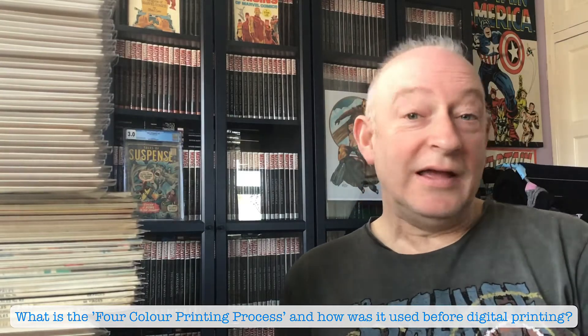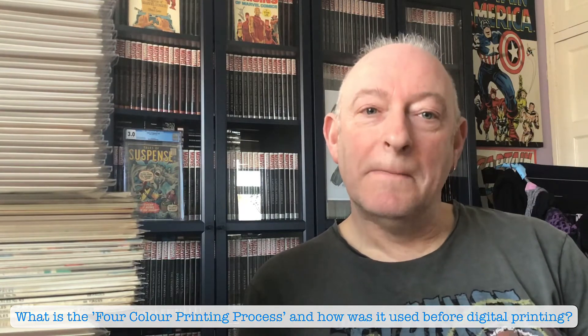Welcome to another video. It's Sunday, not a lot's happening, so I thought I'd just pop another one out for you.